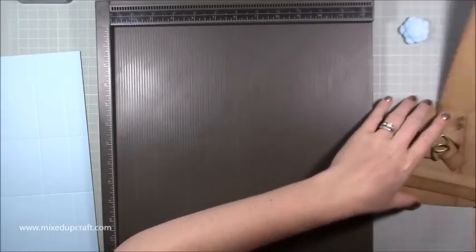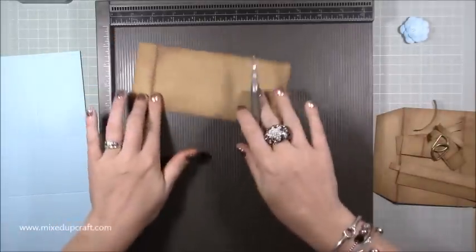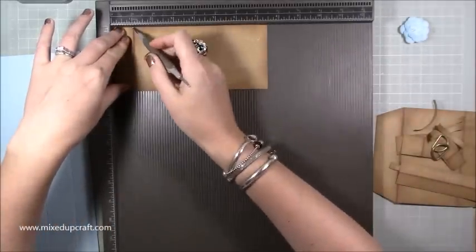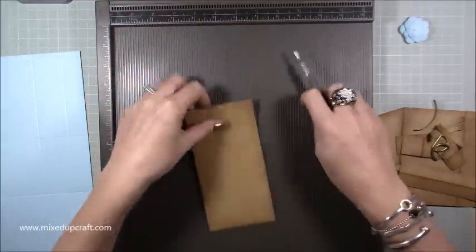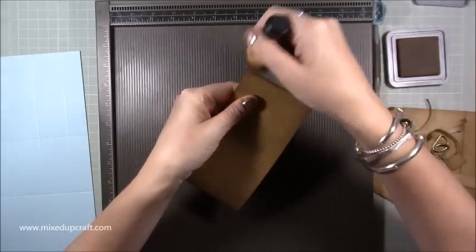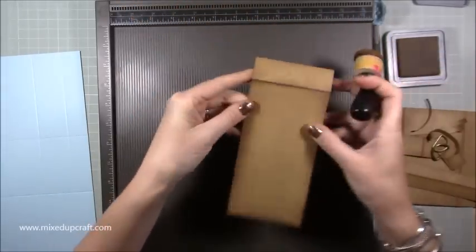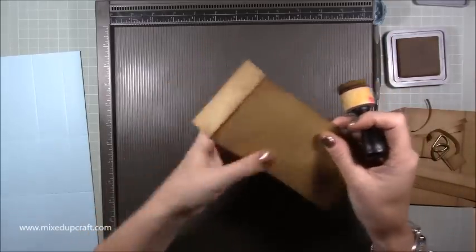This is for the main closure flap that goes over — you need a piece that's three and a quarter by seven and a half. Along the seven and a half inch side, score at one inch. Burnish it. Then with your distressed oxide and your little dauber, just go around and distress all your edges. Do it all before you stick it down — burnish then distress — and you'll get that really nice authentic look.